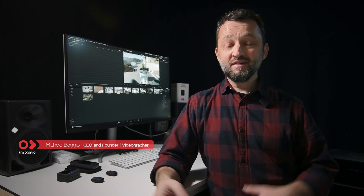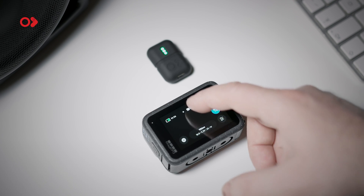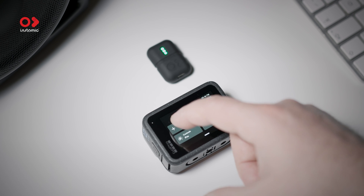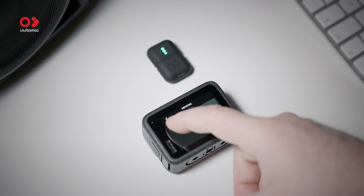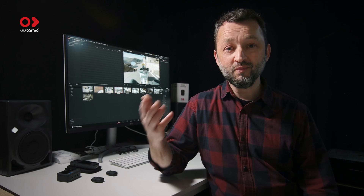Hi everyone! Today we are going to talk about a major firmware upgrade for your InstaMy Pro Plus that we are releasing today. I'm proud to say that we are not only able to stream directly to the Insta360 cameras with the AirPod functionality, but also to the GoPro 12.